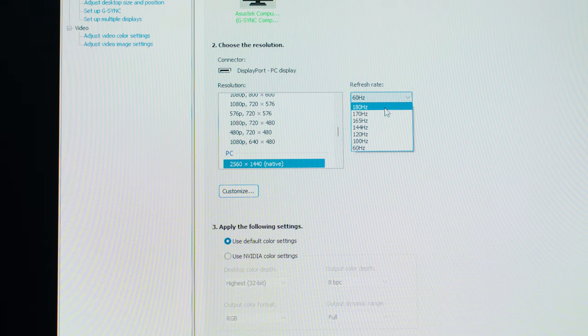Unlike older ASUS TUF gaming monitors which used overclocking to achieve a higher frame rate, the new ASUS TUF VG27AQ3A features 180Hz natively. This means we can avoid any potential drawbacks of overclocking like overheating and frame skipping — though to be honest, that was never really a problem with ASUS TUF monitors in the past.